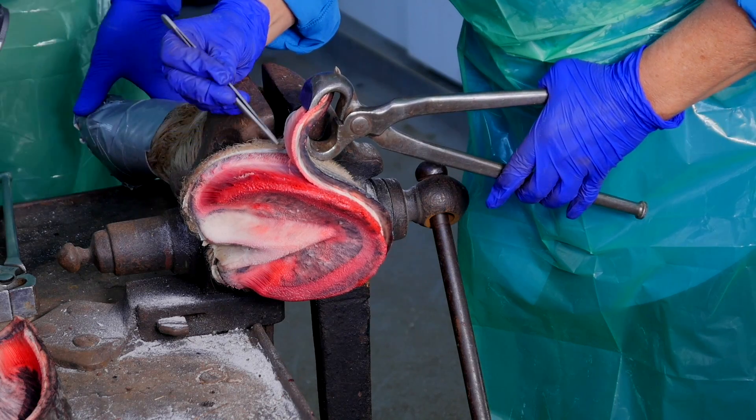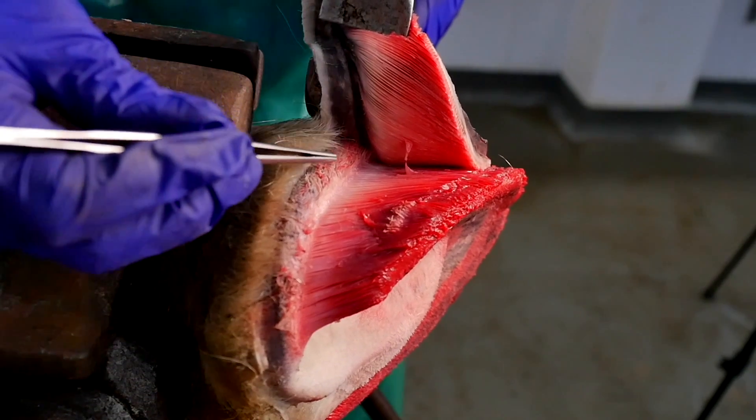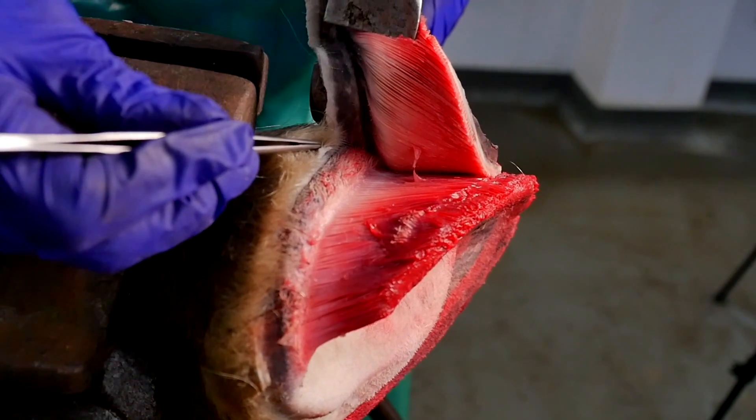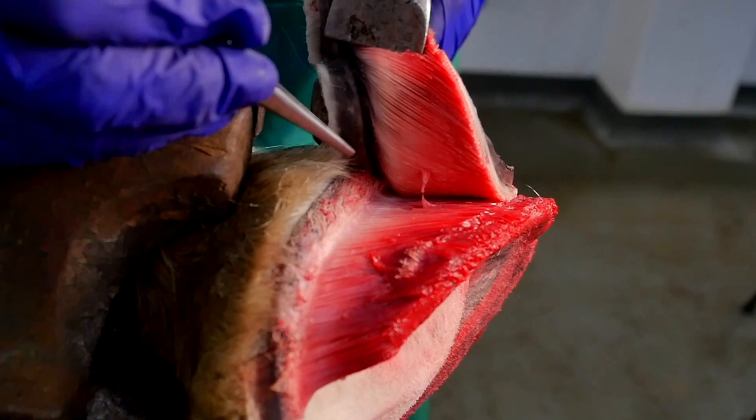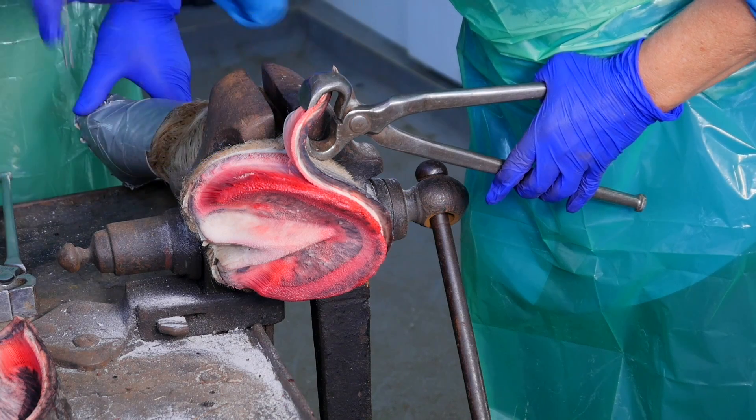Look at this — this is the coronary cushion with your papillae, and underneath the hairline those short papillae are your perioplic papillae. And then here's your lamina.